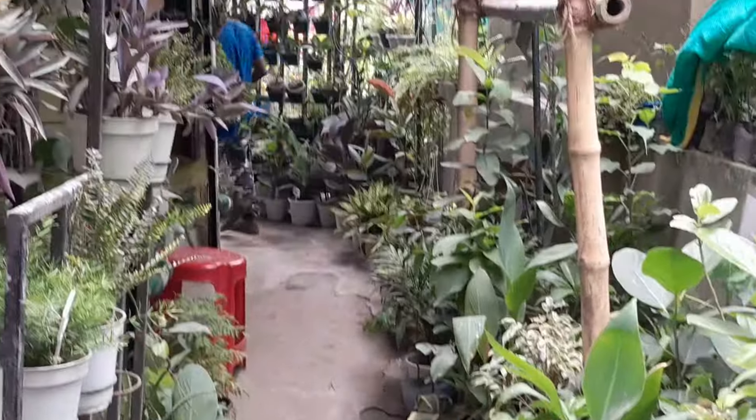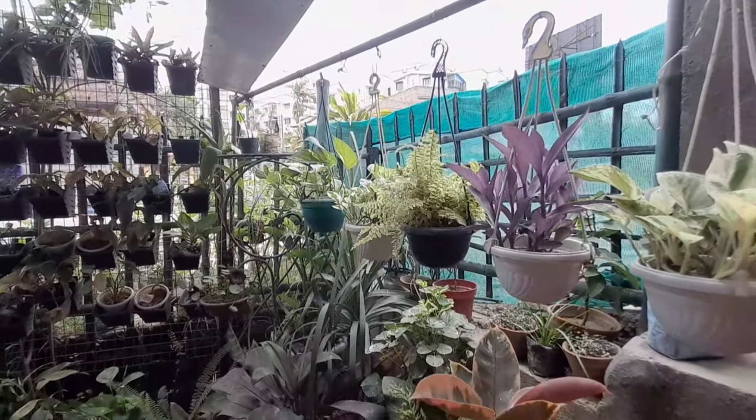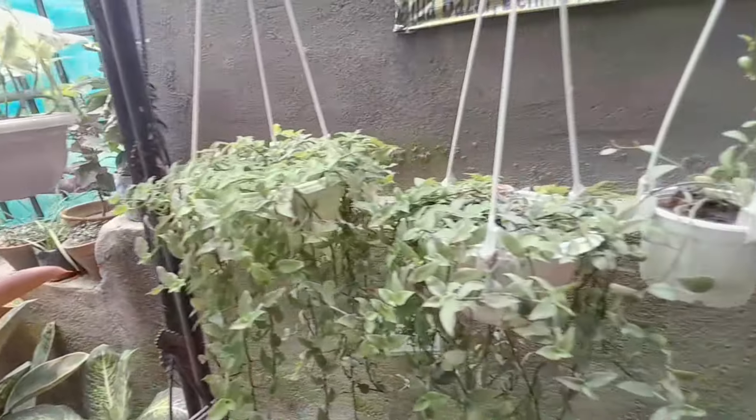So guys, I am going to get you plants. There are a lot of beautiful plants here. So we reached the nursery. This is a very beautiful nursery, trust me. It is so nice. So yeah, I was so happy because I am getting plants after a long time.